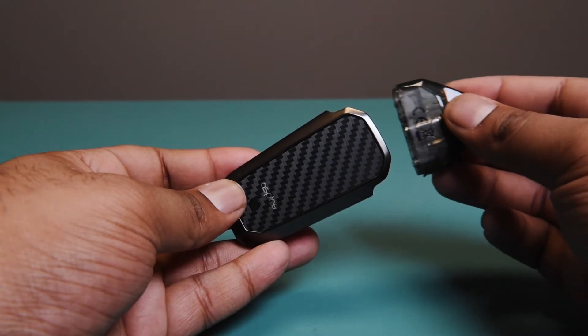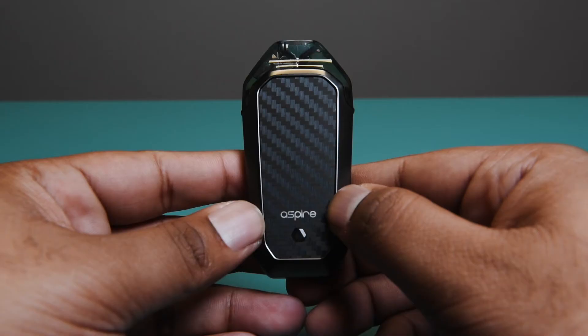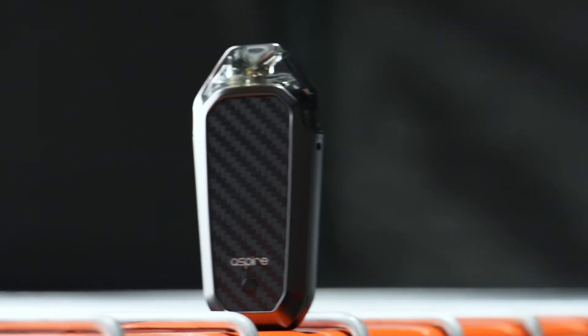After that, push the pod in. Finally, click the power button on the front 5 times to turn the unit on. To adjust your wattage, hit the power button twice to change modes. It'll be green at 12 watts, blue at 10 watts, and red at 8 watts.